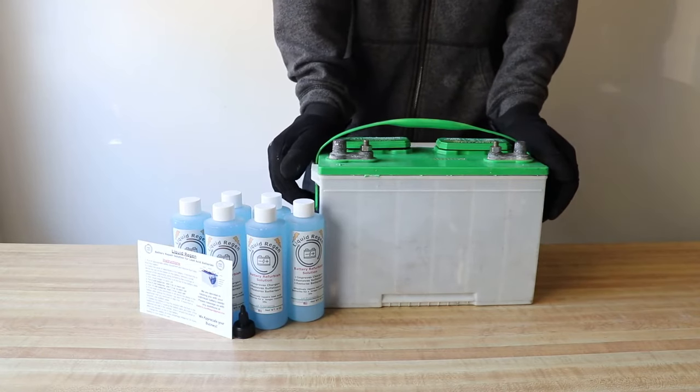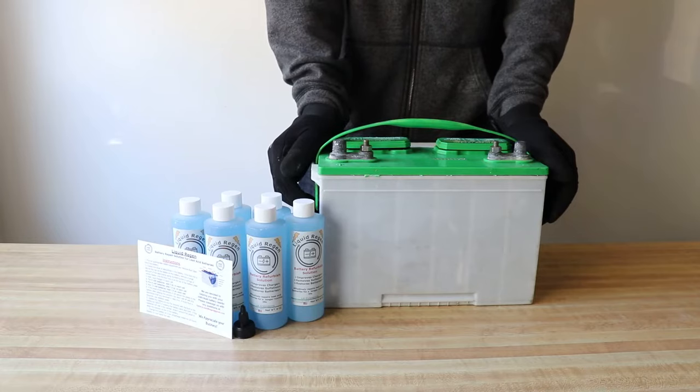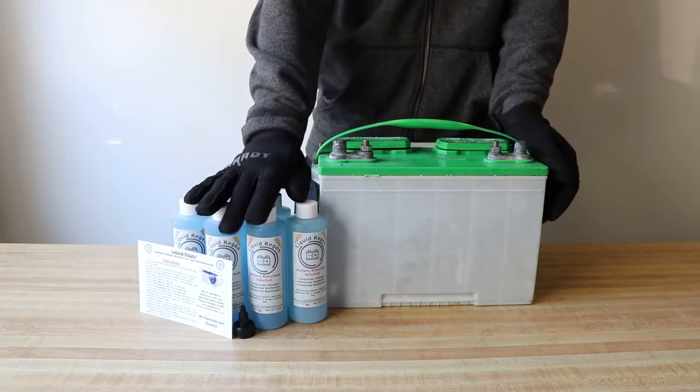It's a known fact that having to replace golf cart batteries is extremely expensive. Every three to four years, a lead acid battery needs replacement, usually due to the development of lead sulfate on the plates of the battery. Removing the sulfate buildup can allow a battery to last up to ten years. Today I'm going to show you how to use the Liquid Regen kit, a unique battery desulfator that effectively repairs up to six lead acid batteries that have this problem.